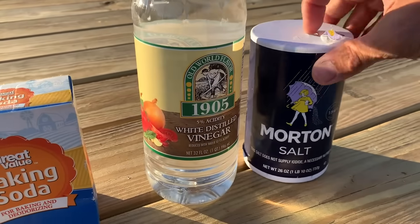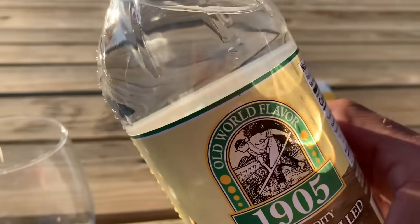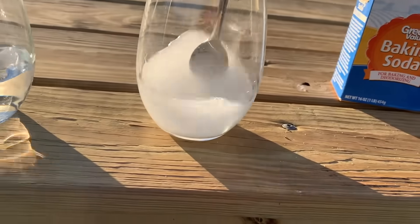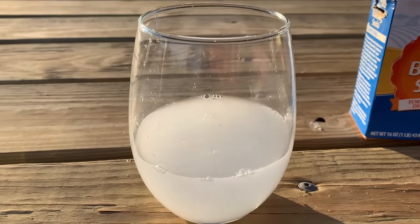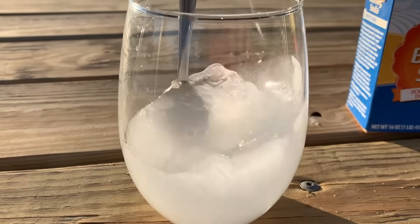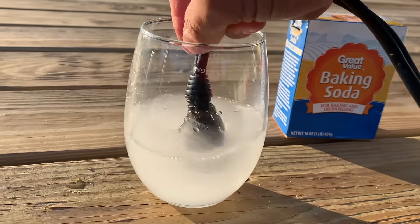First, we're going to pour a little bit of salt in this glass, then get some white vinegar and pour it in there, and stir it around — salt and white vinegar. Adding a little bit more vinegar. Now I'm going to take my connection and run it in there — you can see how it's all corroded — and swish it around.